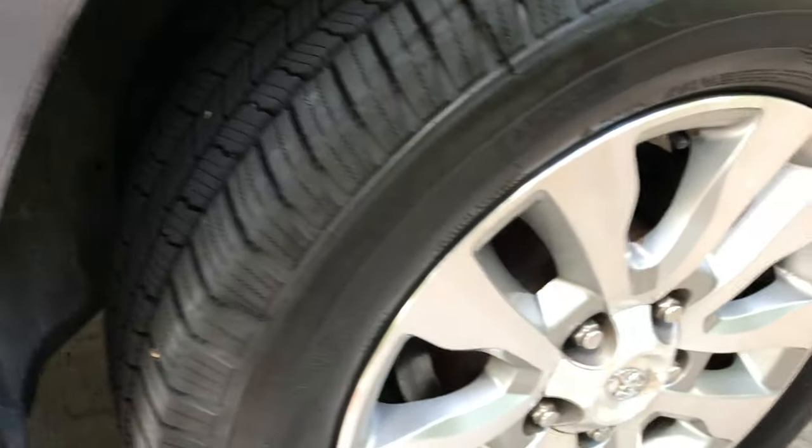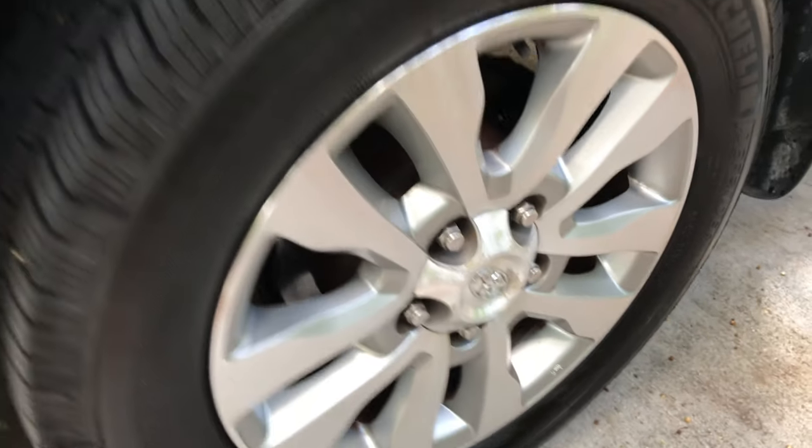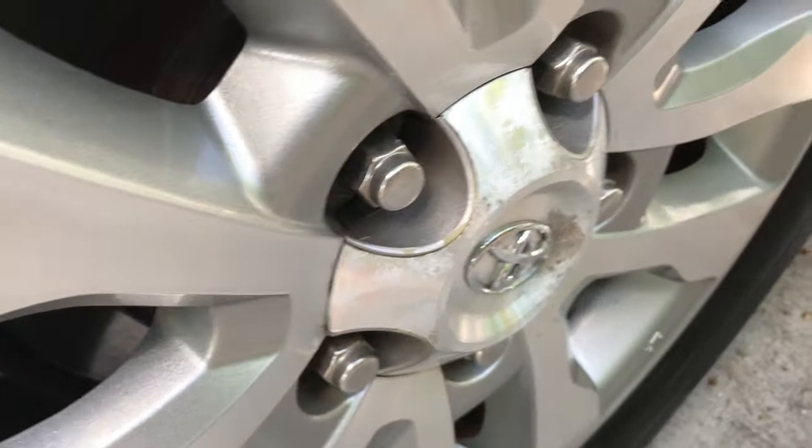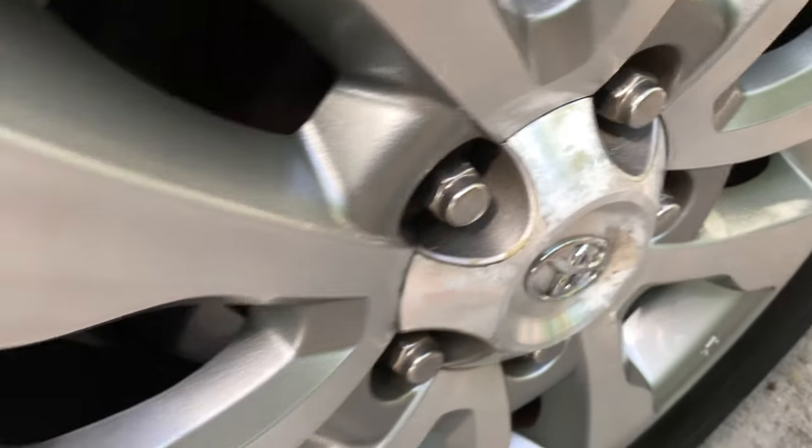They look pretty good. There are some minor spots I still need to hit, and these plastic caps I might just replace because they're just beyond repair — they're corroding a bit.